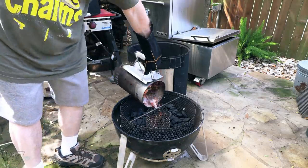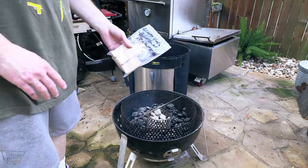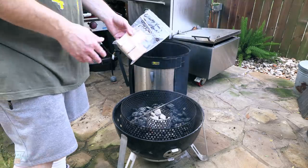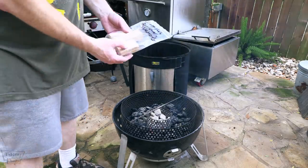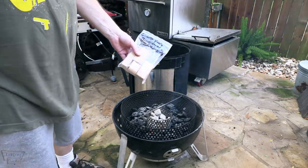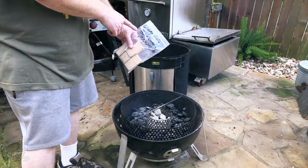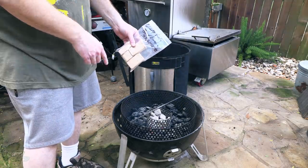I've got some lit charcoal, just going to pour them right in the middle. For the wood, I'm trying out some brand new Mojo Bricks. Y'all have seen me use Mojo Bricks in the past. These are not solid, they're like compressed wood. They work really well, they last a while. This is a brand new flavor — Cherry Vanilla Bourbon Mojo Bricks.